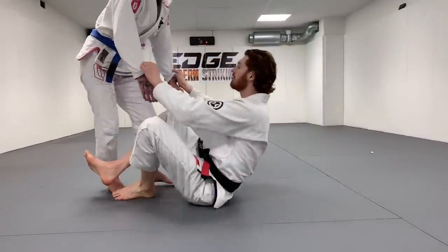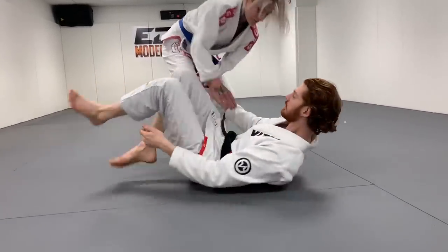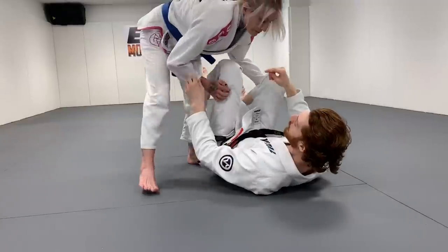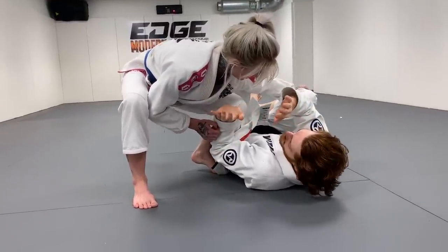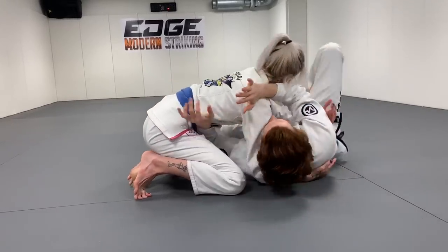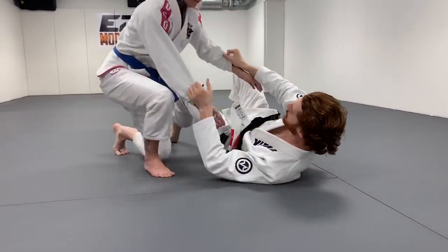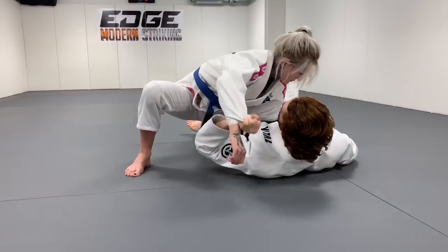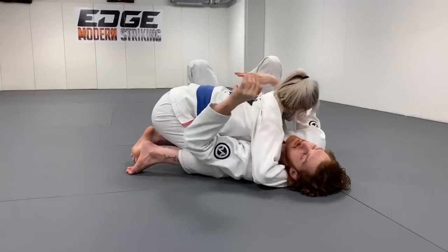So that might look like this — if I have the sleeves and she starts to pass, I know she's going to get around. So if she starts to go this way and I let go early, now I'm starting to get my frames in. Even if she did get all the way into side control, see how I have my frames in now and I can start working to get out? If you hold the sleeves too long, she comes in again and I'm holding way too long, she gets all the way into side — now it's much harder to get these frames in.